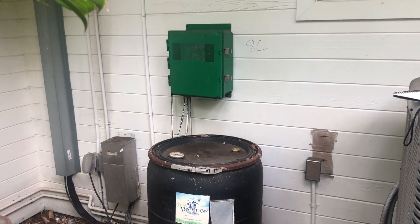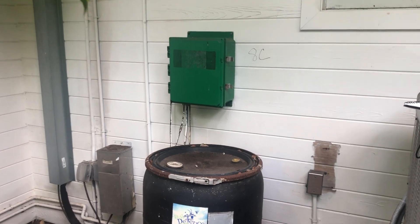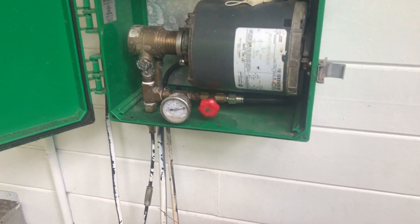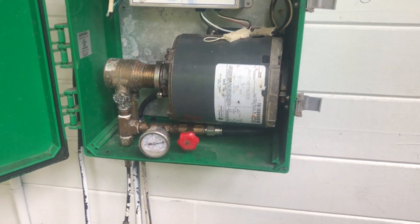This is Lot HC, the Bug Defense mosquito sprayer system. It has the tank, it has the enclosure. We still got power to the house. It's got a timer, got an enclosed pump.